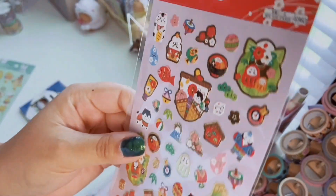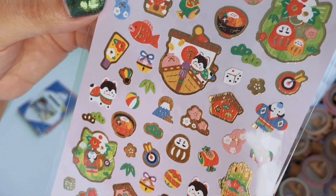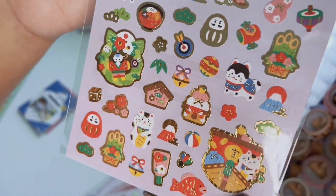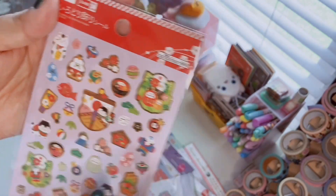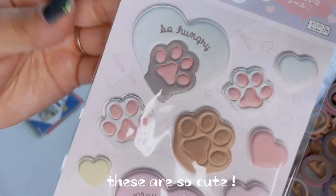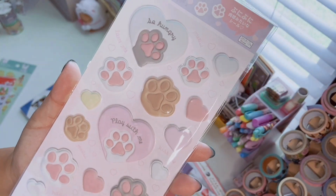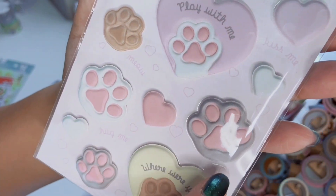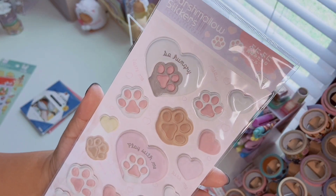I found these new year stickers — I just loved how bright and colorful they are. We've got the lucky cat, cherry blossoms, floral bouquets, different toys, and bells. They're small but really good quality. Then there are these marshmallow stickers — they're 3D and fluffy, which is why they're called that. We don't often see 3D stickers at Daiso. There are little cat toe beans, hearts saying 'play with me,' gray, white, and brown paws — so stinking adorable.